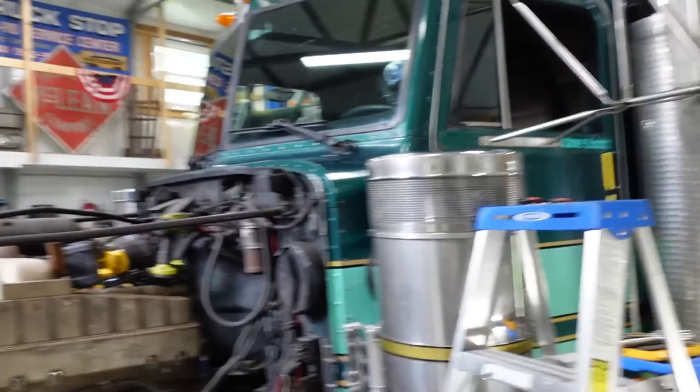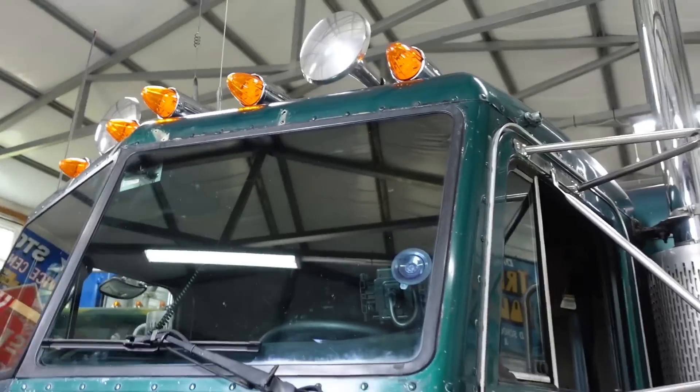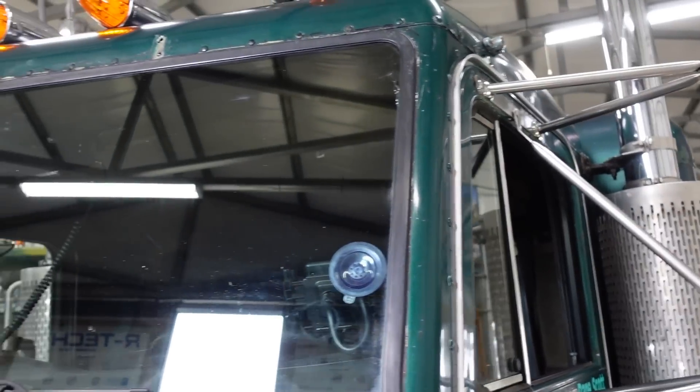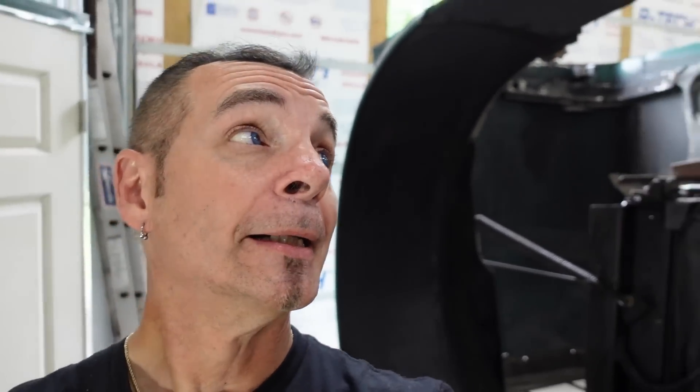For some reason, somebody had cobbed up a whole bunch of RTV around the windshield, probably because it leaked. The way they did it was ridiculous — it was such a mess. I don't know why they did it that way. It must have been an on-the-road fix or something. But anyways, got all that junk off of there, and I got the brackets off for the factory visor.